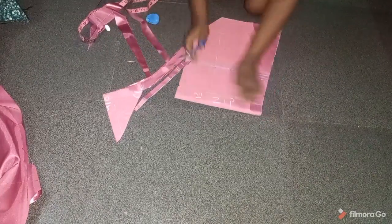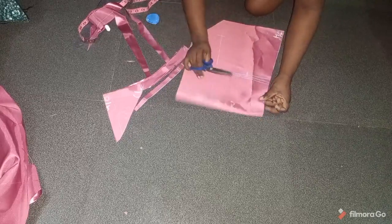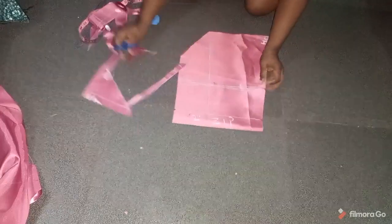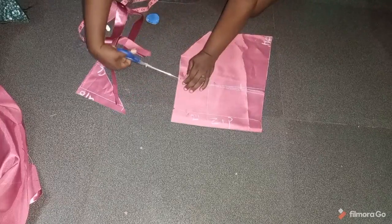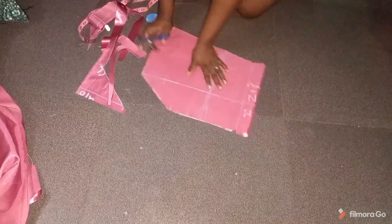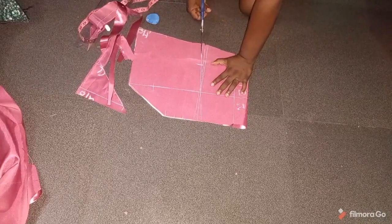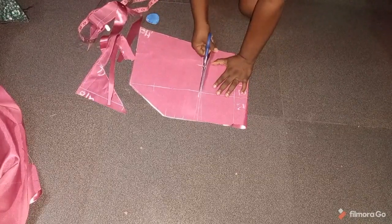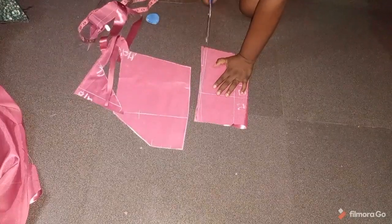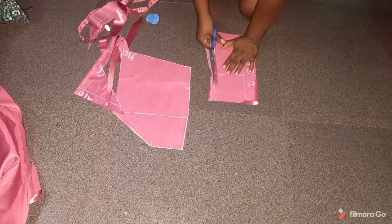I'll notch out my zip allowance. You can also notch at the lower part. If you're going to be sewing your dart rather than cutting it out, you'll also notch out the dart area — but I want to cut it out. It looks neater and more professional when you cut out your dart. I'll cut out the dart on both sides.